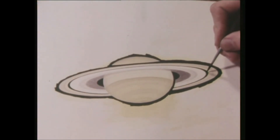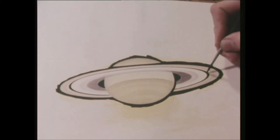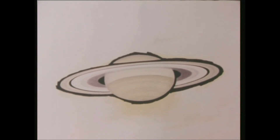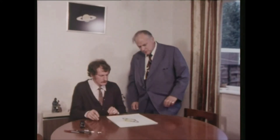Now that the Cassini division has been put in, the drawing is starting to look complete. There's just a bit more work — the whole thing's got to be blacked in completely, of course, and then there's a final bit more pencil work to make the thing more presentable. And then it'll be finished. Saturn in all its glory. And as well as being a lovely drawing, it's also, of course, an authentic observation.